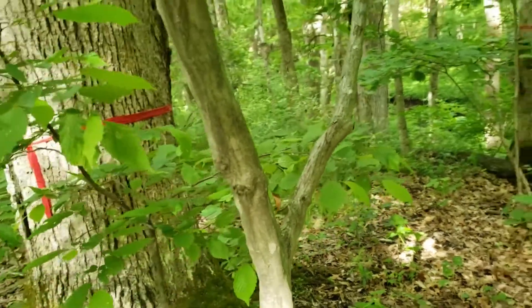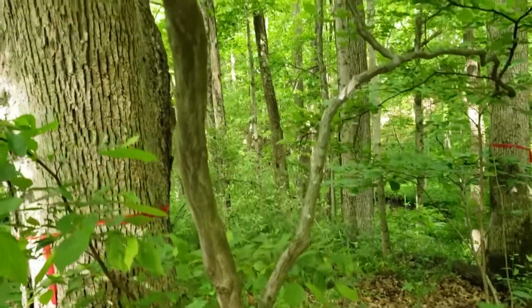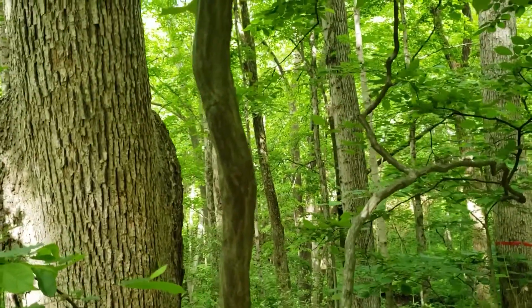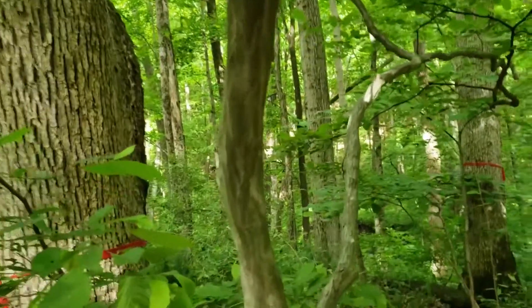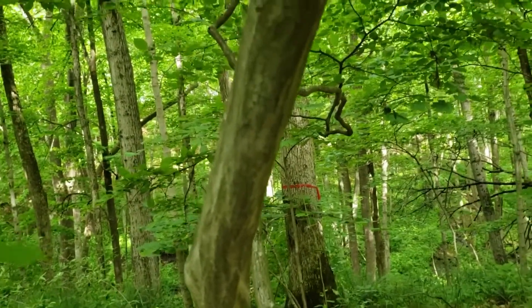It's a common denizen of our understory forests, found in a variety of sites, very tolerant of shade, and also has very dense wood. It has a cousin with shreddy bark called ironwood that's well named because the wood is very dense and hard as well.